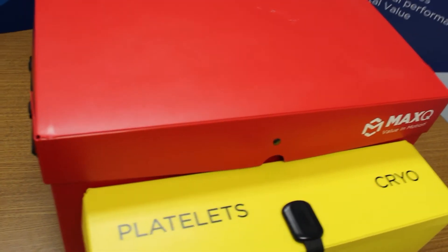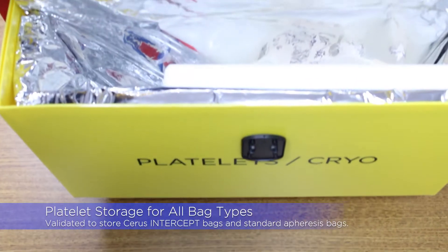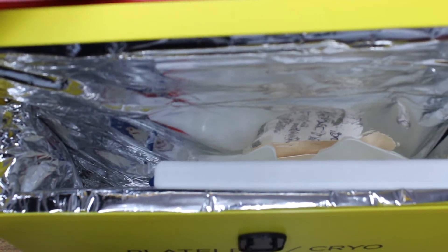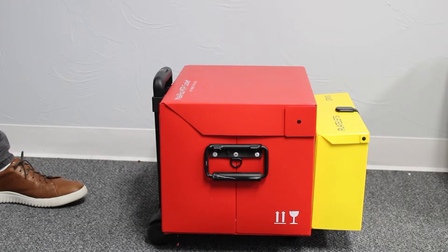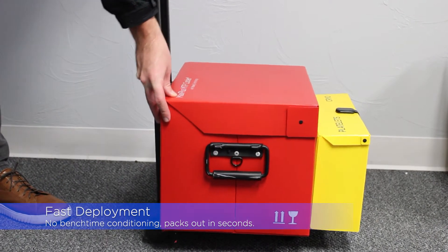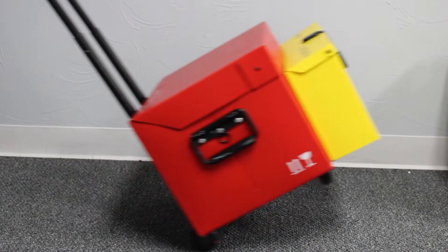This cooler can carry up to 6 units of red blood cells, 6 units of plasma, and 2 units of platelets at the same time. Designed with convenience and speed in mind, the MTP 2.0 has no bench time conditioning and can be packed out in seconds. Transportation of the MTP 2.0 is easy with its built-in roller cart.